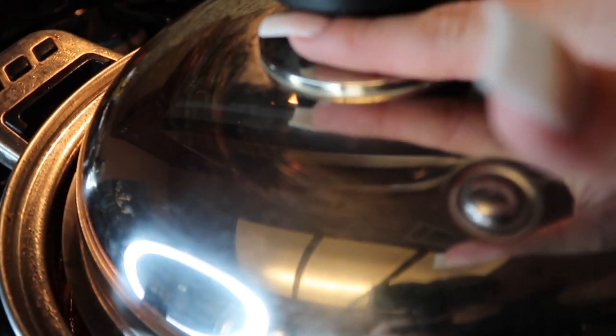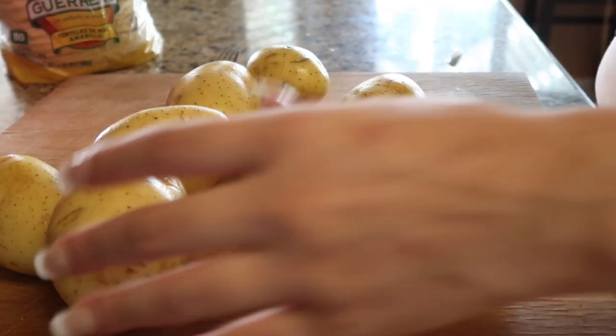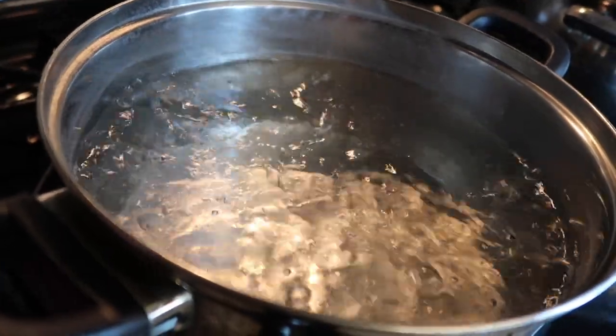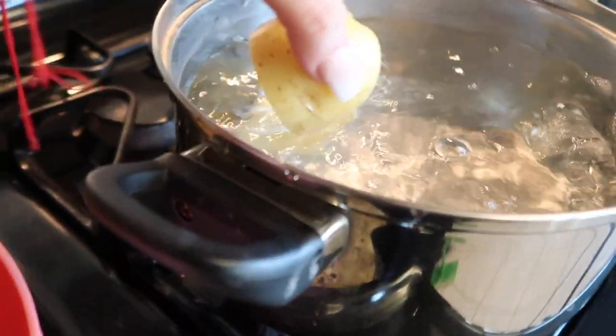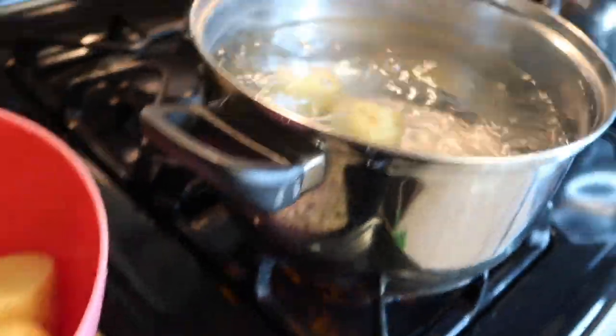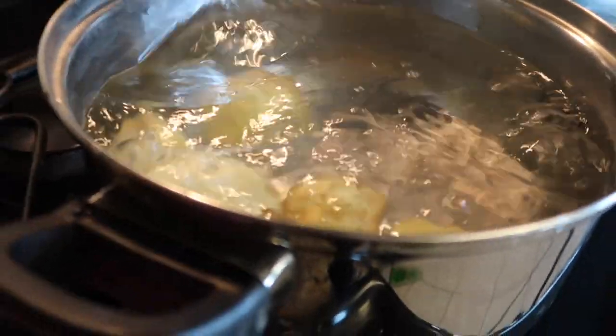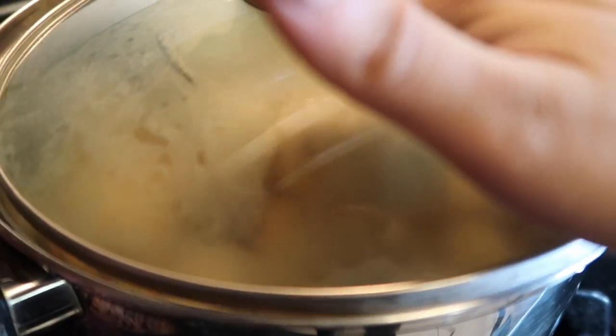Now I'm going to cut the potatoes in half so they can cook faster. When your water is boiling, drop in all the potatoes — be very careful because this will burn you. I'm going to cover these so they can cook faster.